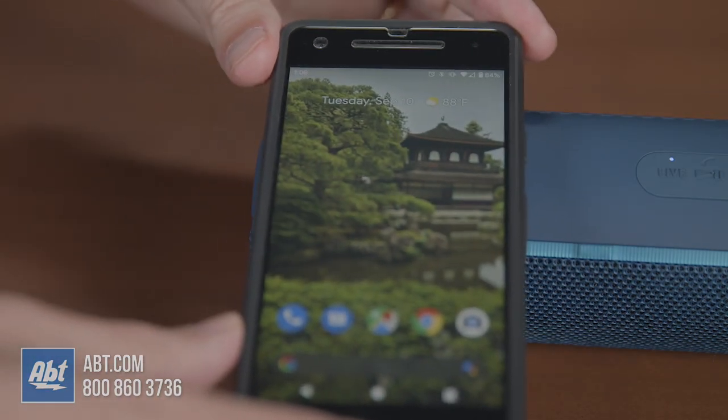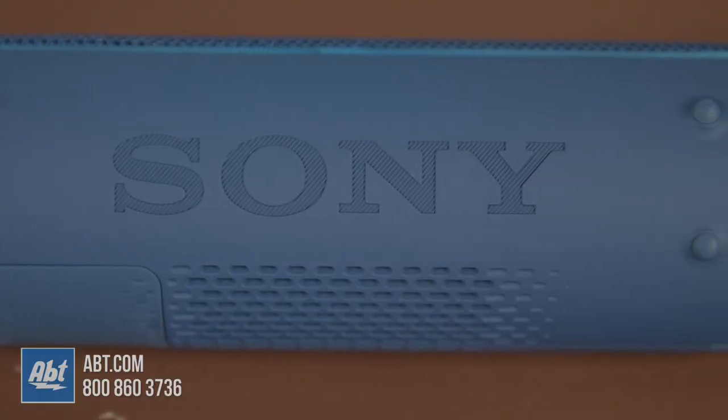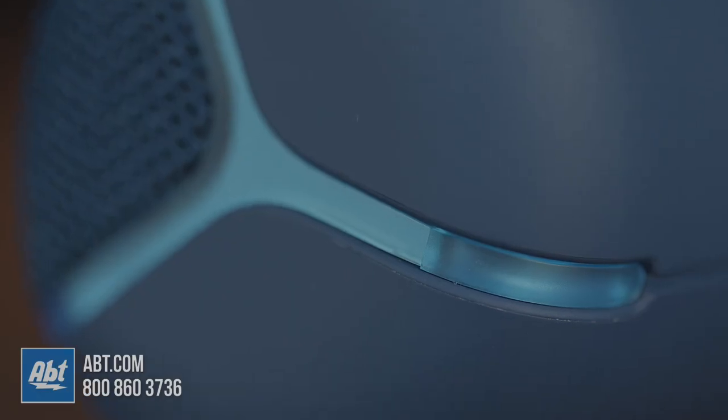Plus, you get Bluetooth with NFC, so pairing is as easy as tapping your phone on the N logo on the top of the speaker, as long as you have that NFC feature turned on on your phone. And the shape allows you to place it either horizontally or vertically, so installation is pretty flexible.